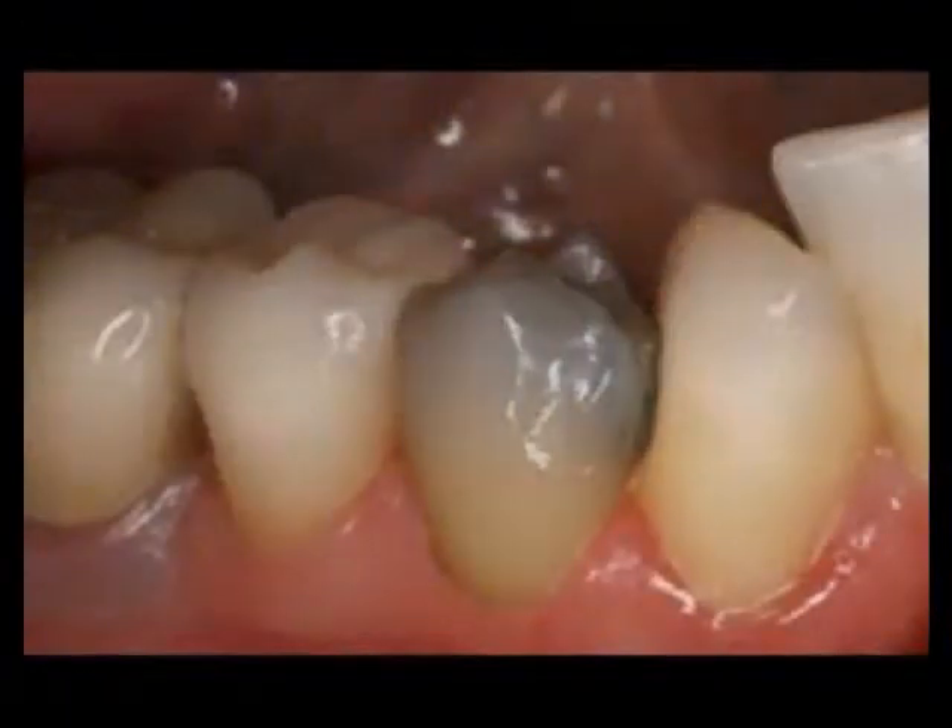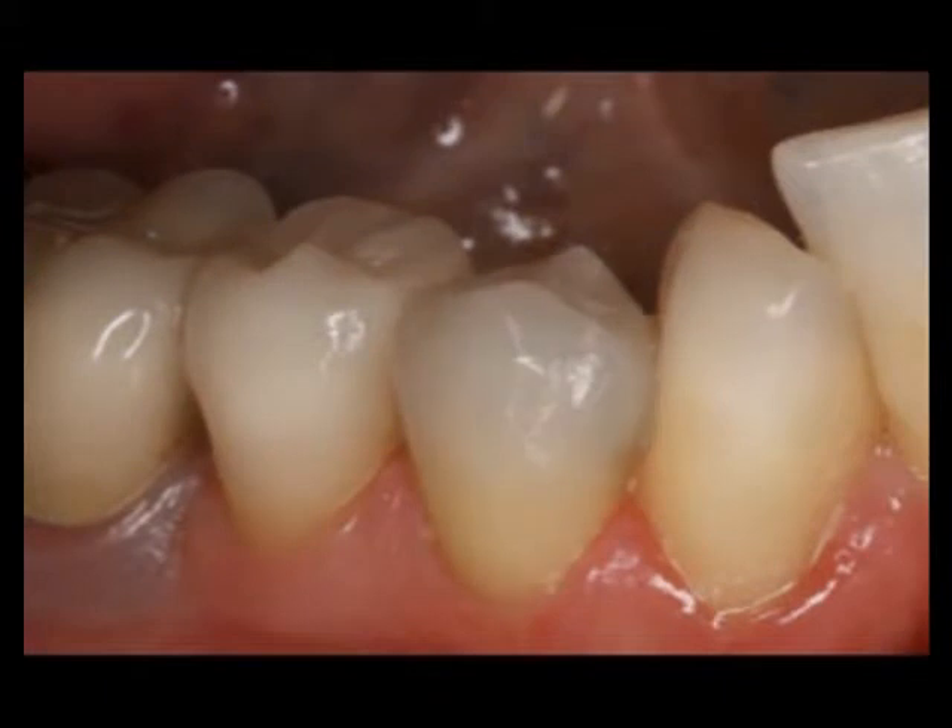While you wait approximately 15 minutes, your all-ceramic color-matched restoration is created. Your new restoration is fitted, polished, and bonded for performance. Your new tooth is restored back to its natural form, function, and beauty.